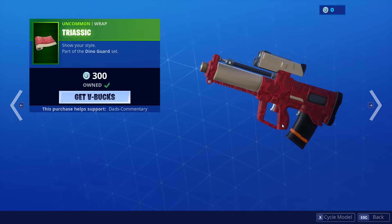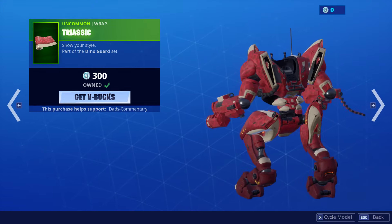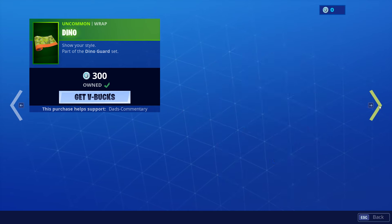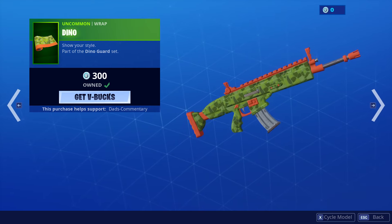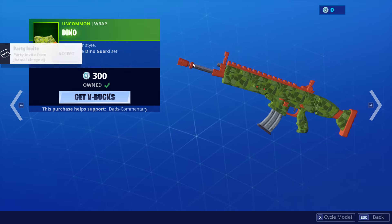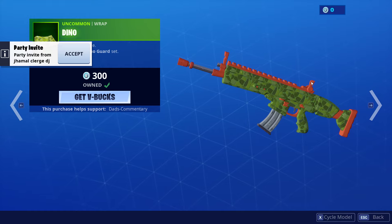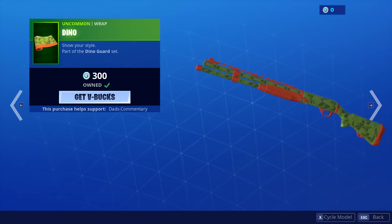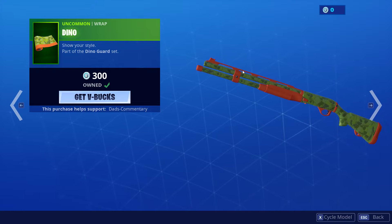I don't like the clip on the grenade launcher, so you can scratch that. It even looks good on the Brute. And then we got the Dino. So this is the Dino — it kind of looks like a toy gun because it has the orange tip, the orange on the top, and then it has camouflage there.